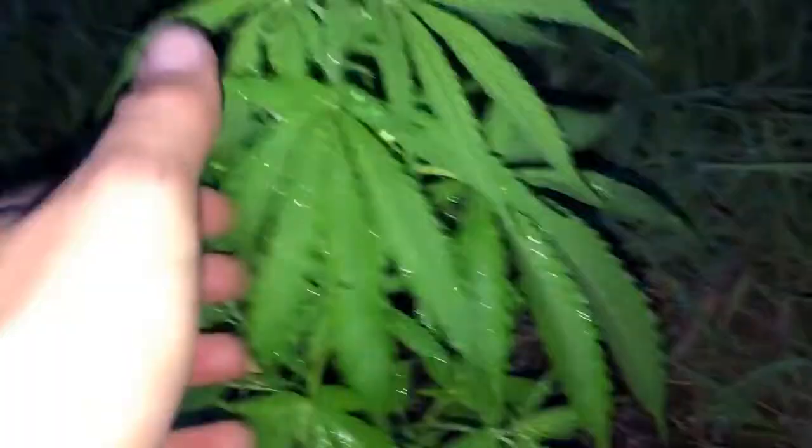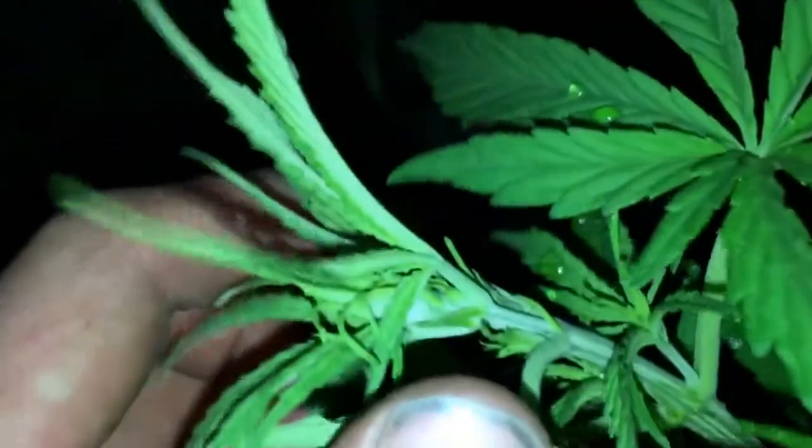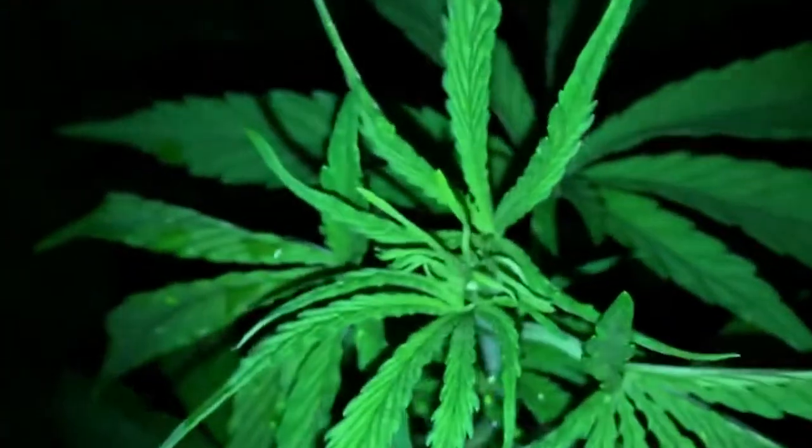Yeah, this thing is looking really healthy too — this is a photo period. I think it just started flowering, I don't really tell. Oh yeah it did — I don't know if you can see that. Oh it got some spores all over me — yeah that one just started flowering. Let's go on to the next one in a second here.